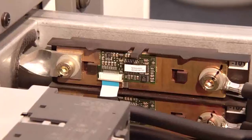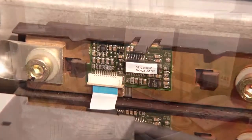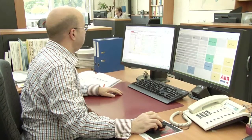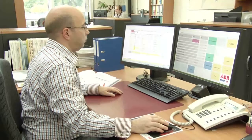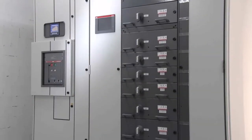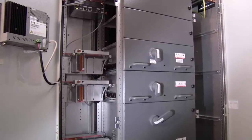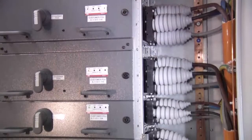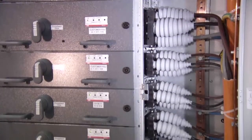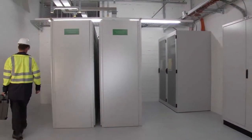ABB's unique high-precision shunt sensor technology, available in MNS-IS, replaces both traditional current and voltage transformers. These shunts allow you to take the control and protection devices out of the withdrawal module and separate power from control, providing you safer switchgear with improved heat dissipation so the unit runs cooler. It also helps ABB provide switchgear that is more compact.